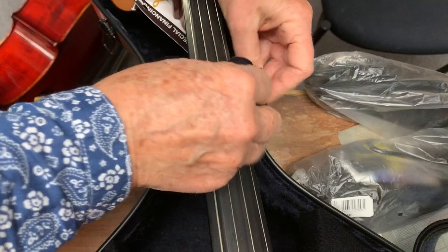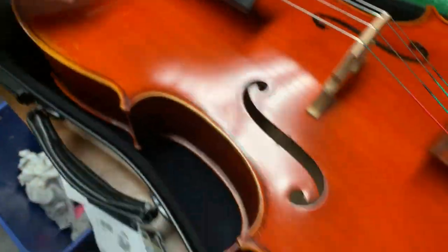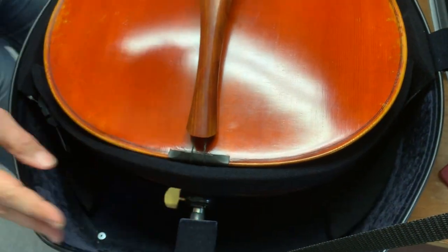I'm going to cinch the neck down, and then I'm going to adjust the back cinch one more time here to make sure it's snugged up as far as the cello can go in the case.